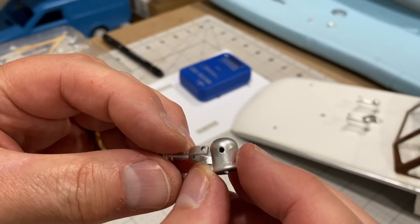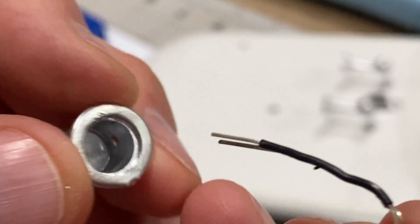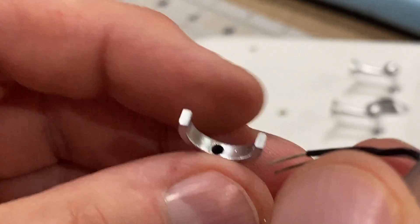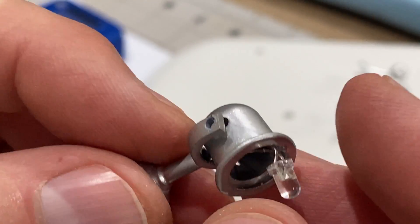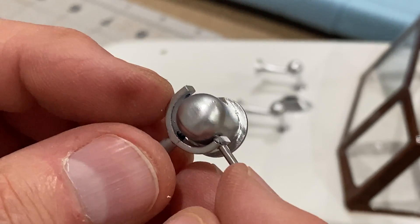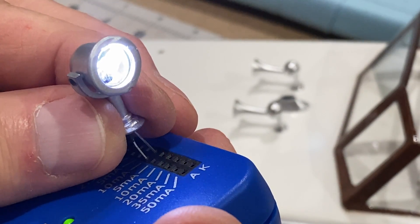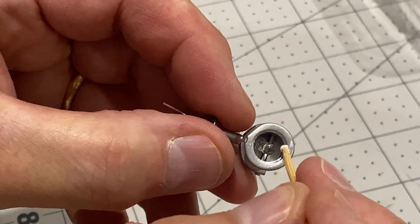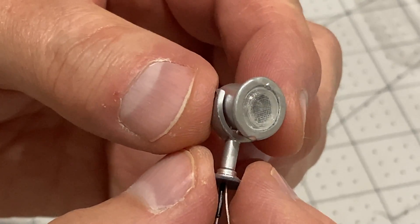I'm going to try and get an LED in this spotlight. I've covered one wire of this LED with some insulation because it's going to have to go through a very small hole and they're going to be in contact with each other. That goes in there and this goes down here. I've also just printed this in transparent filament - it's a spotlight lens. Look at that!